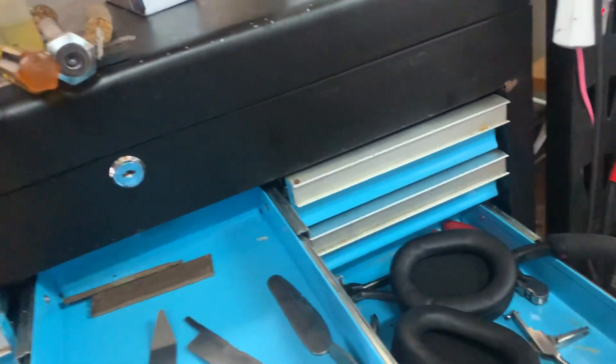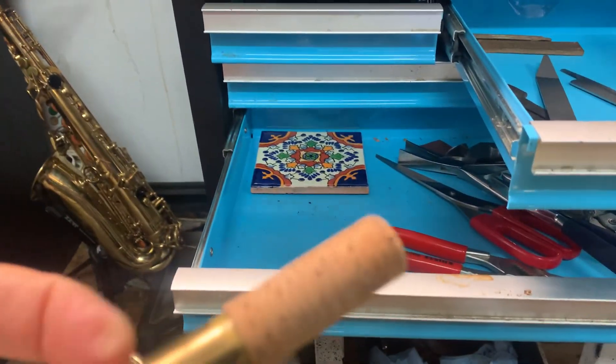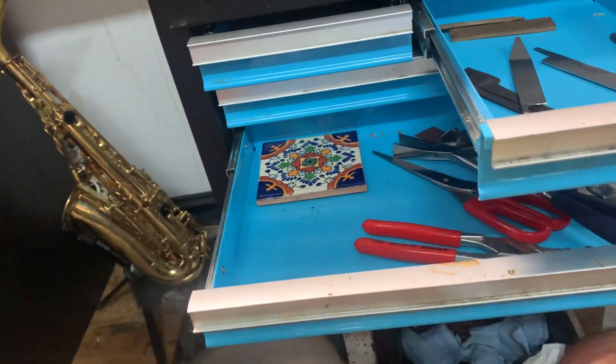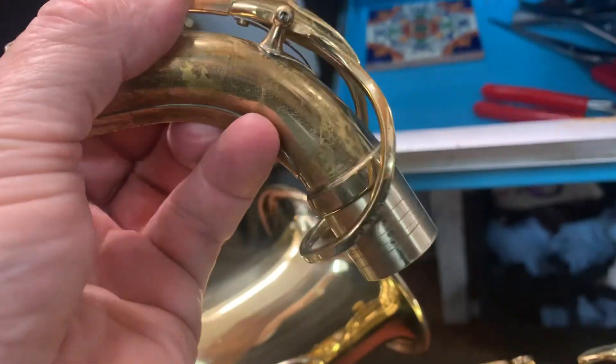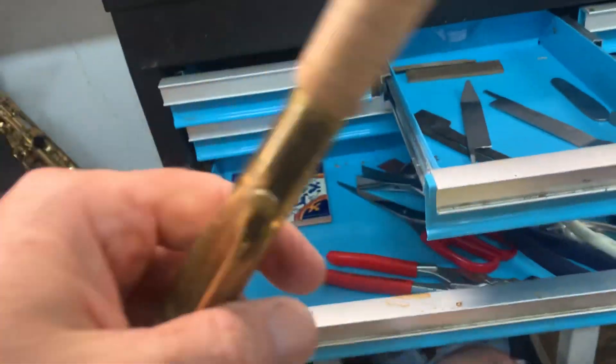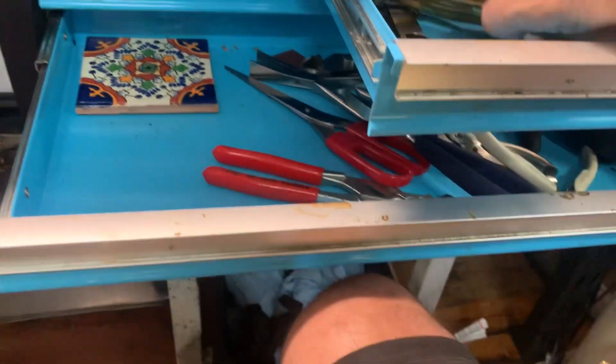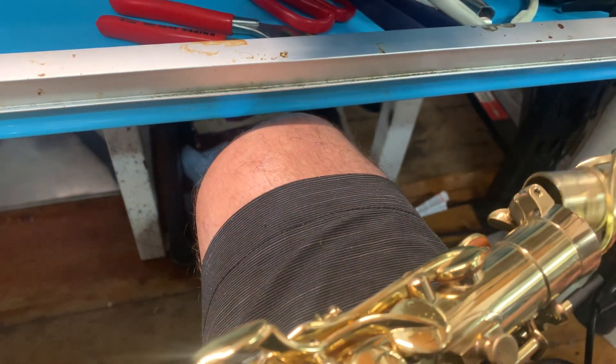Let's just start at the top here. We've got a new neck cork on here, and a new pad in there of course. We've adjusted this mechanism so it fits the octave mechanism touchpiece and regulates properly. The fit in the neck tenon to tenon receiver is really adjusted really nicely.